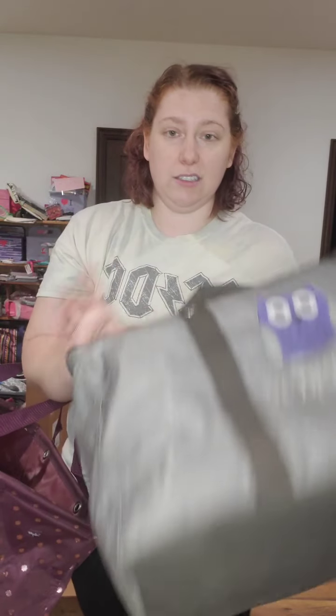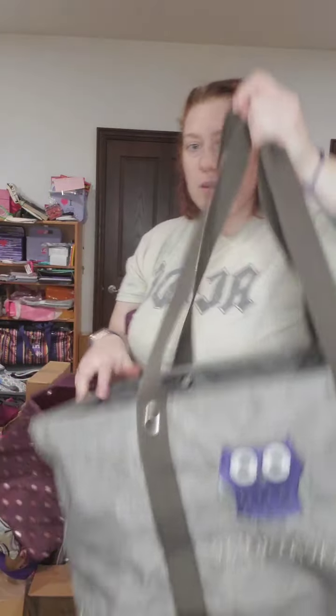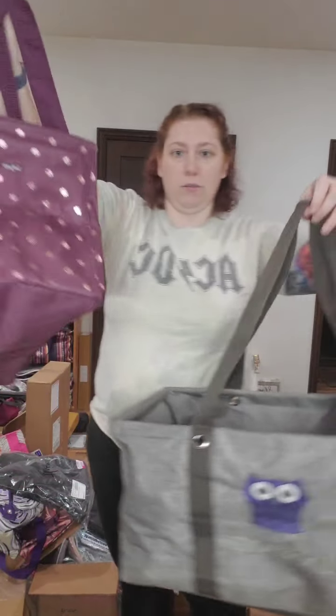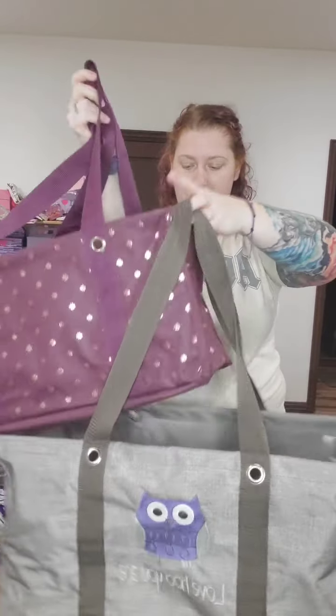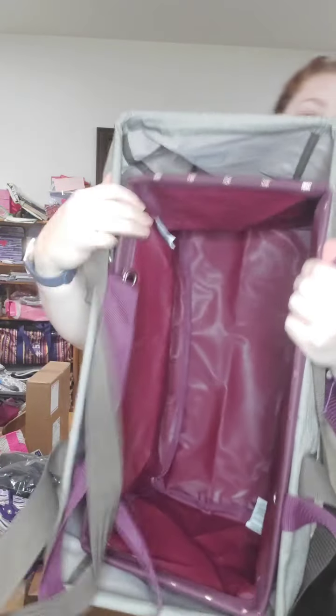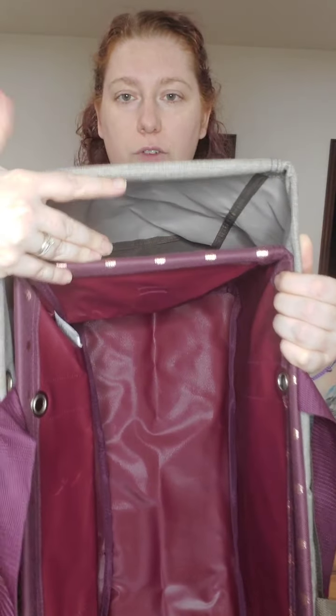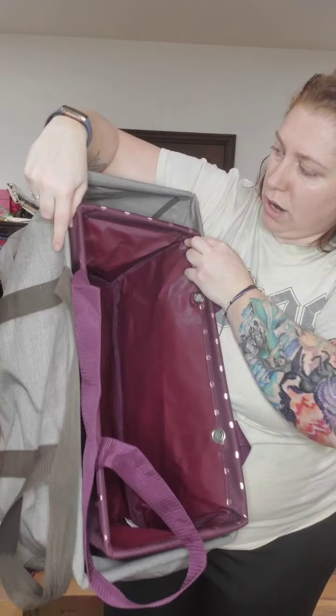I have a large utility tote here to show a comparison — it's a little smushed. This is actually a replacement for the one I got with my kit in 2017 in a retired pattern, but I want to show the comparison of the large and the medium. Let me put them side by side — you can see the medium actually fits inside the large. They're similar in width, just a smidge different. Let me get them really close — there's a very, very small difference in width, but definitely a huge difference in length, probably about three inches. The width difference is probably close to a half an inch to an inch.